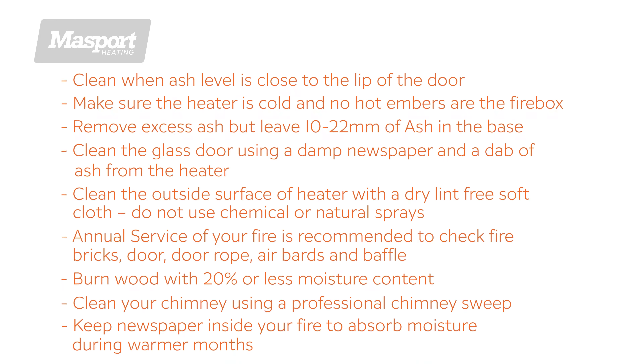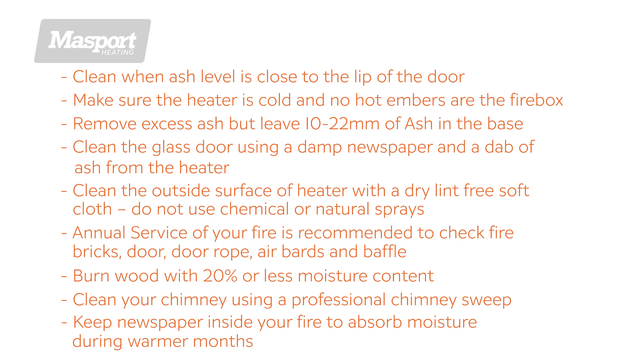In summer months, keep newspaper inside the fire to absorb moisture build-up. For more tips and tricks, please check out our other videos at massportheating.co.nz.